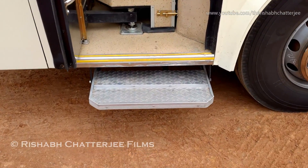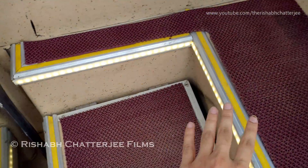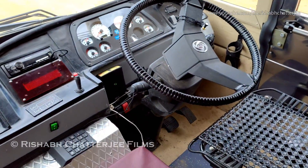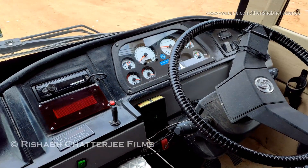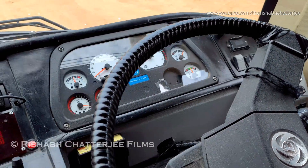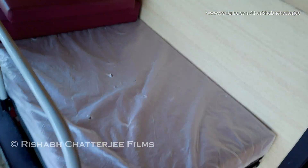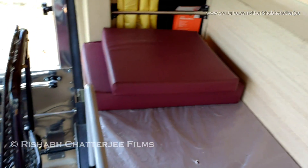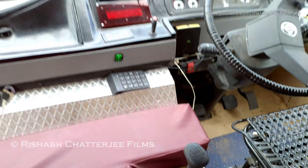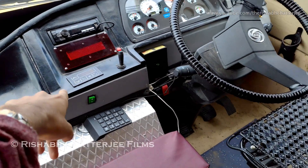Now we'll move to the interiors. As you can see, the engine is on and the AC is also on. At the front we have LED lights and also carpet, so whenever it gets dirty they can clean the carpet area. Moving on to the driver's cabin — this is built on a 180 HP Ashok Leyland chassis and engine. This is how the driver's cabin looks, with the speedometer and odometer. There are two seats for the driver or any attendant, and it has a six-speed manual transmission with a Pioneer music system and AC controls.